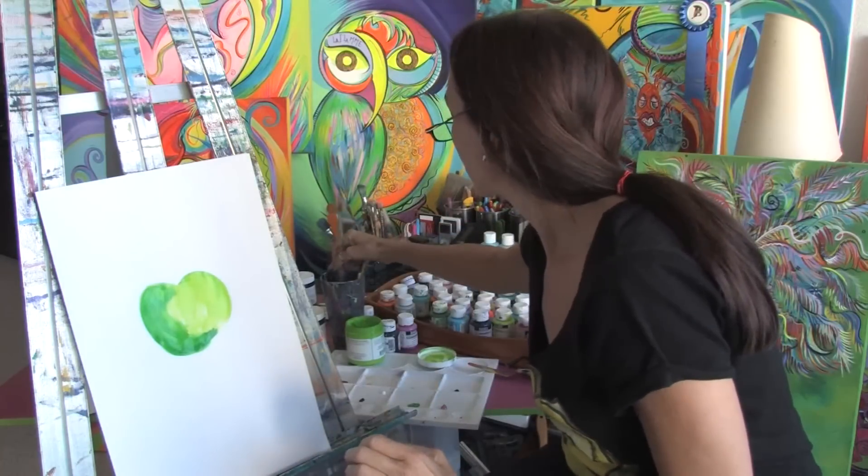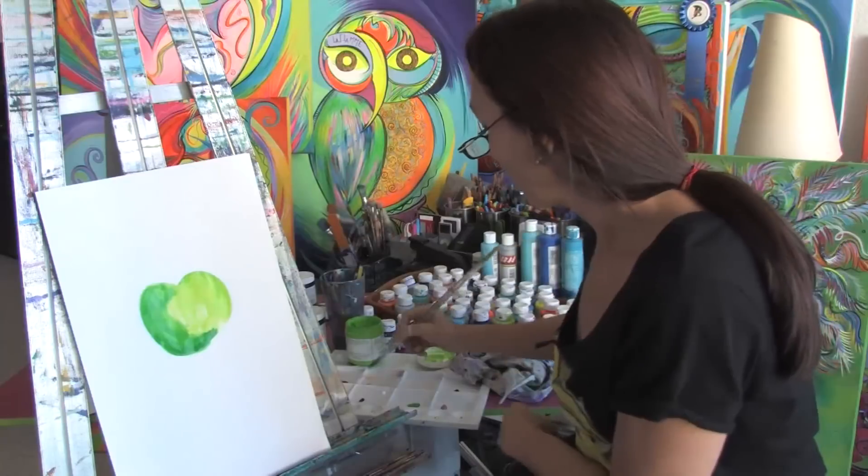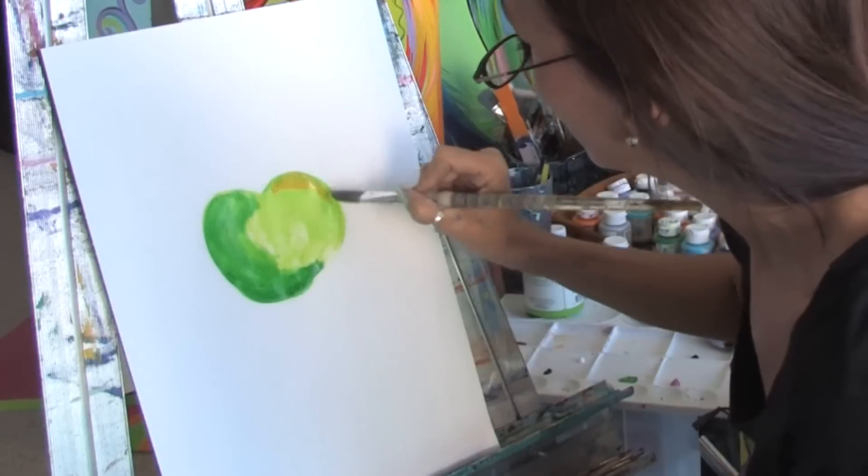Now to get the highlights, you can use a different color like a yellow or a white. So I'm going to use some yellow and just bring in some yellow up here. And you see how that just highlights it?